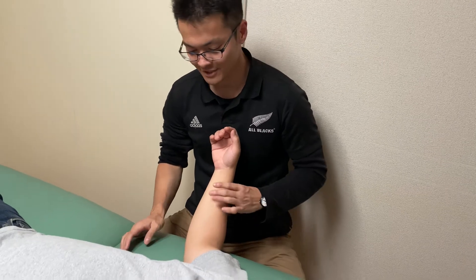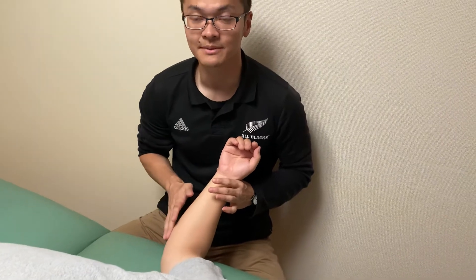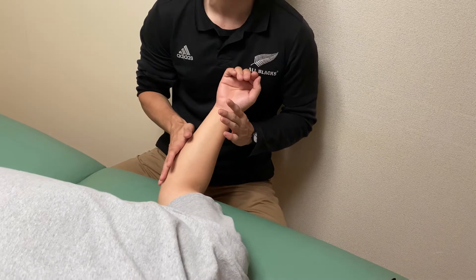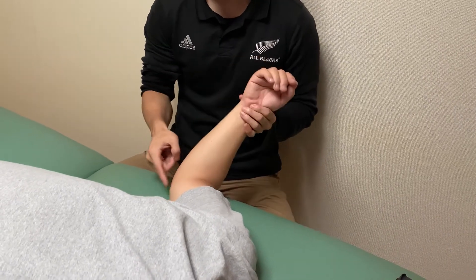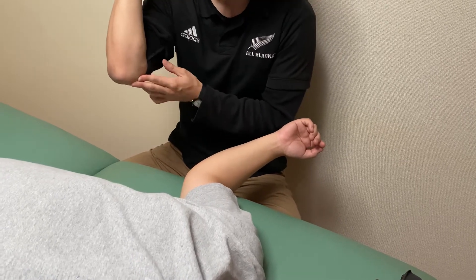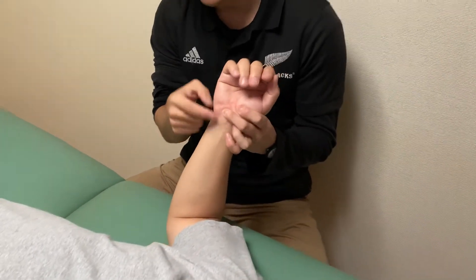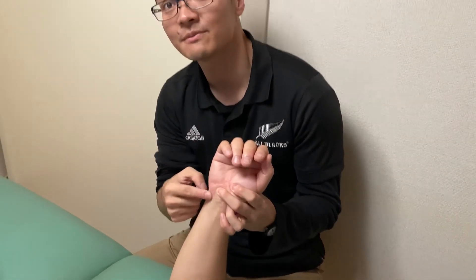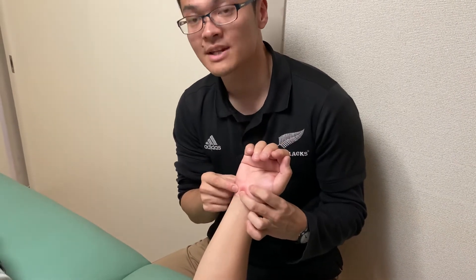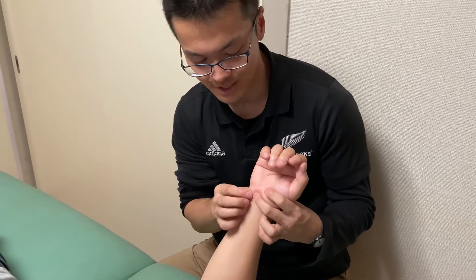In this video, I'm going to demonstrate how to palpate the ulnar nerve and demonstrate a treatment of the ulnar nerve. I'm going to show you three points. The first point is inside of the elbow joint — this is a very easy place to palpate the ulnar nerve. The second point is very close to the pinky side of the forearm. The third place is on the wrist, specifically a place called Guyon's canal, a very specific anatomical place.